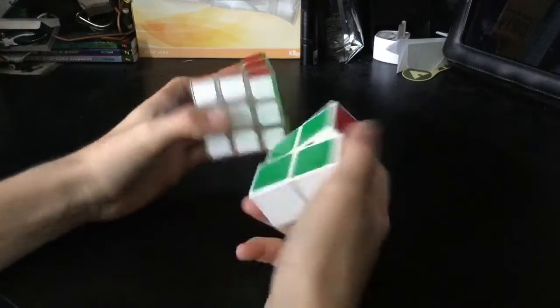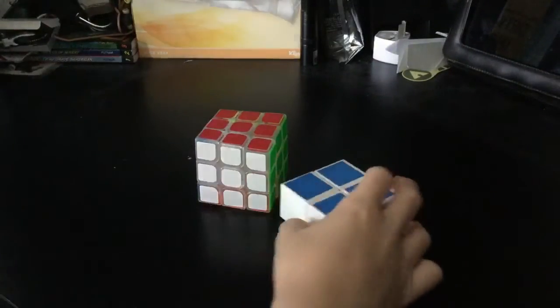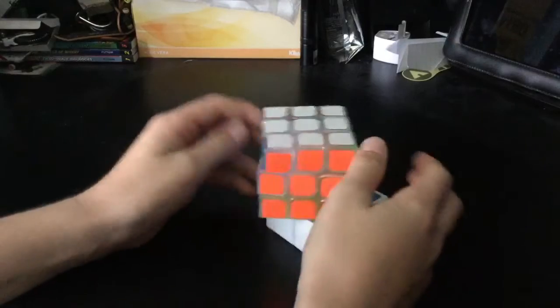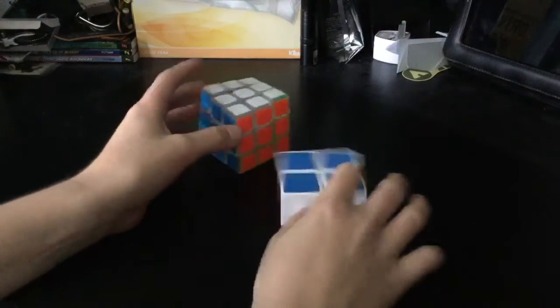So those were just the cubes I solved, kind of like a relay. I didn't use a good cube — this is just a Guanlong. I might do like a barrel mod on this or something. But yeah, that was just a quick video.